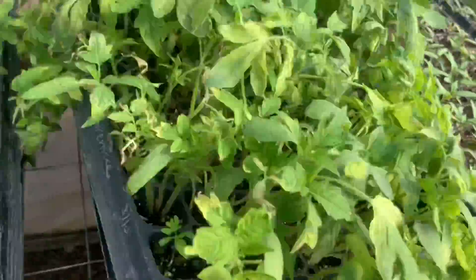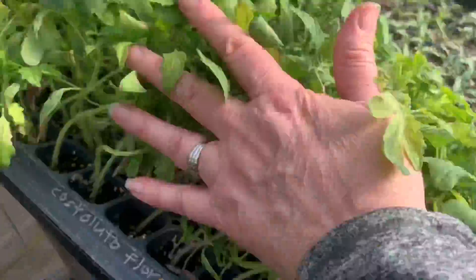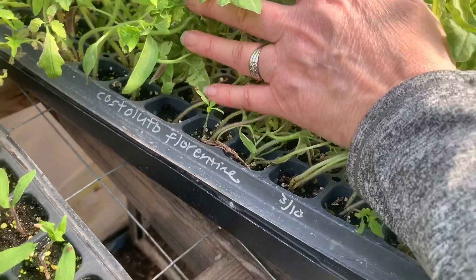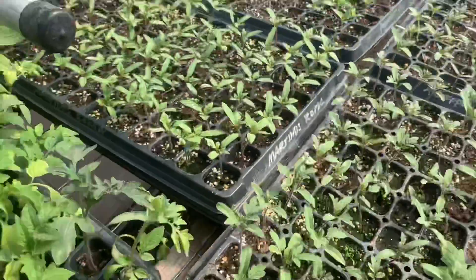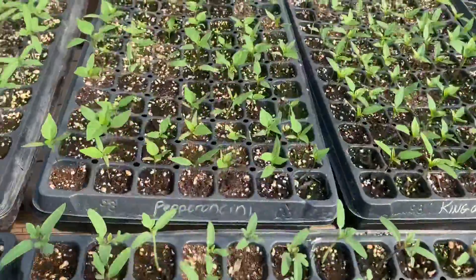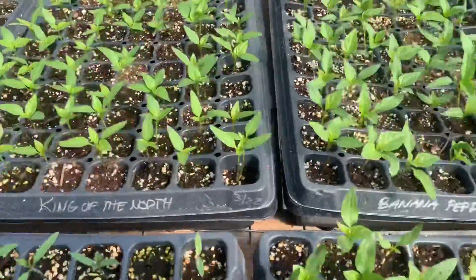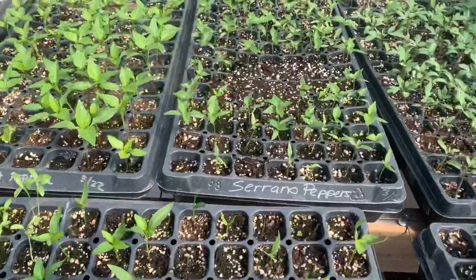These big ones were Castelluto Florentine — big red tomato. Peppercini, grape tomatoes, king of the north peppers, banana peppers, serrano peppers.